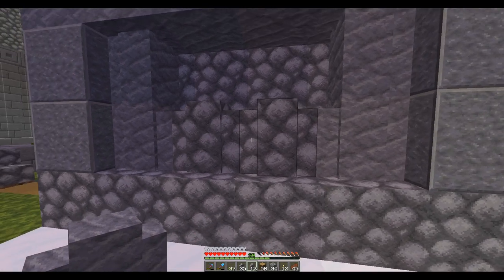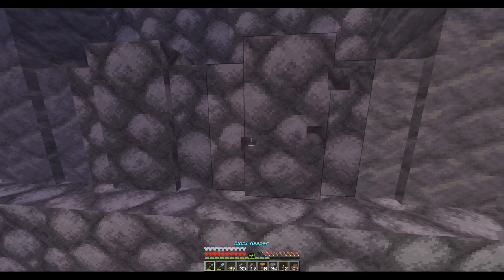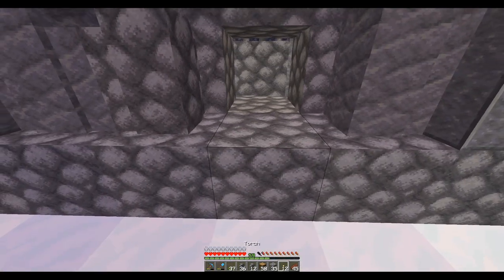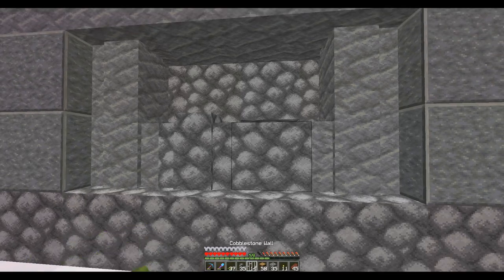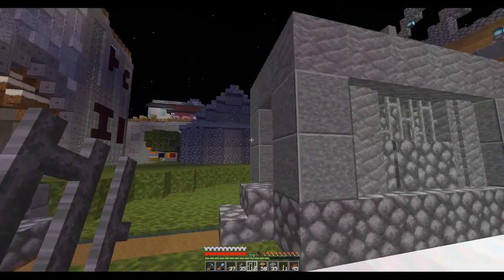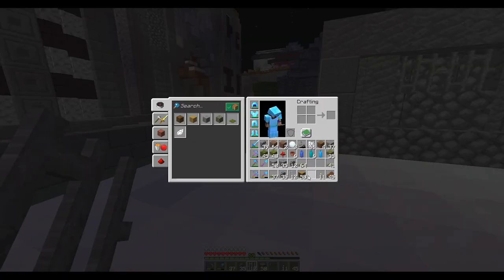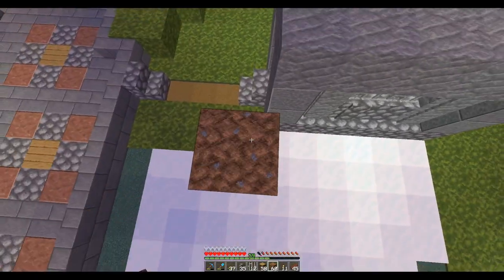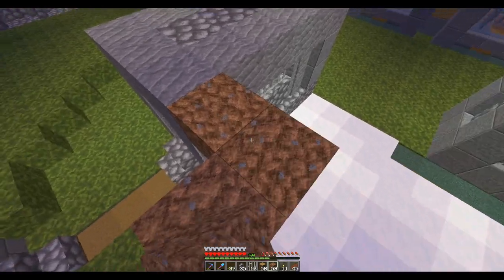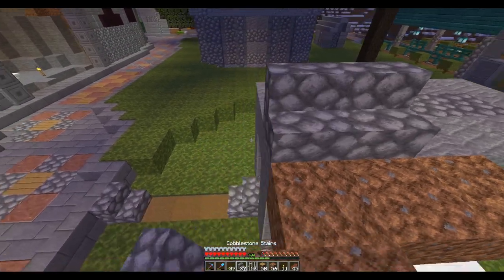I was thinking if I put a torch there, it'll light things up, but you can't see it. Let's see — let's put, where's my stairs? So if we do this...